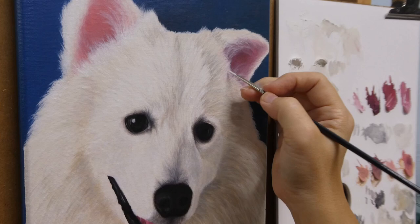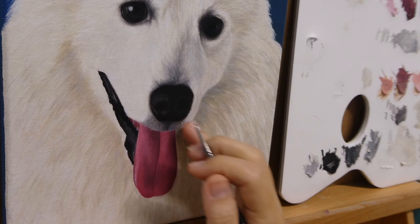As the layer beneath is dry, when I paint the whiskers too thickly I can just wipe it away.